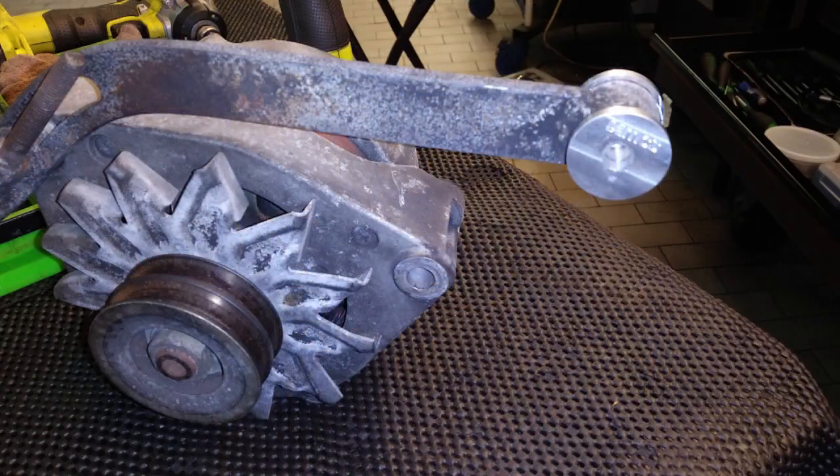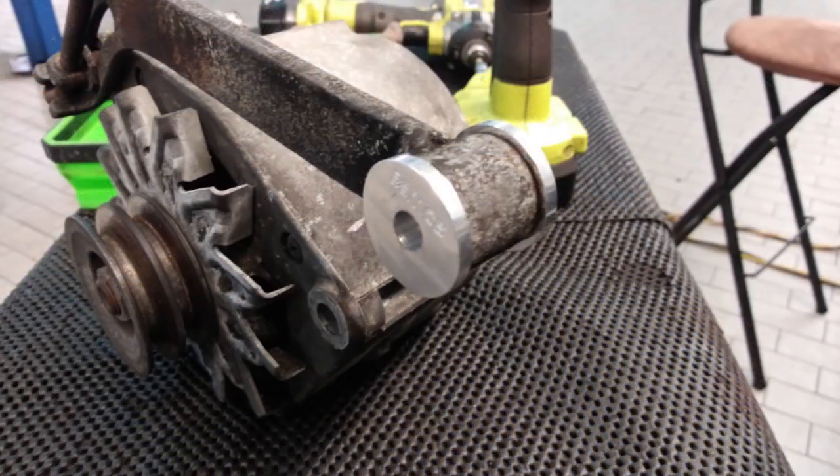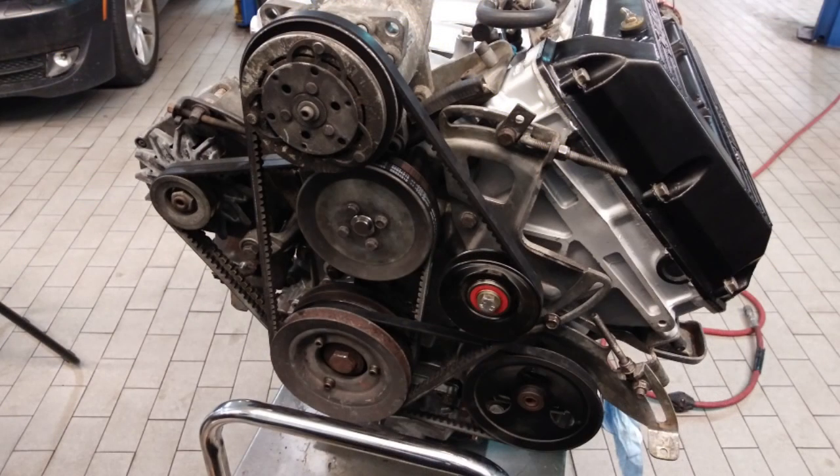Here are the aluminum bushings for the alternator arm - these help keep the arm and the alternator stationary. From this point the engine is actually ready to drop in, but first I want to touch on some findings.